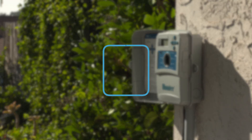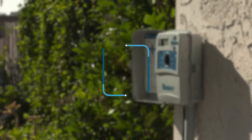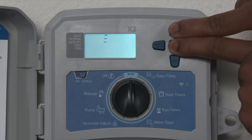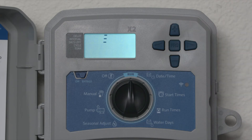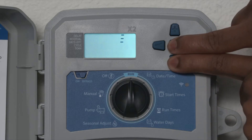Easy retrieve memory is a manual utility that stores complete controller scheduling and setup information in backup memory. This allows the saved watering schedule to be restored at any time. With the dial in the run position, press and hold the plus and PRG button to save all programs. To restore, press and hold the minus and PRG button.